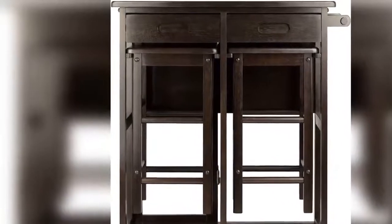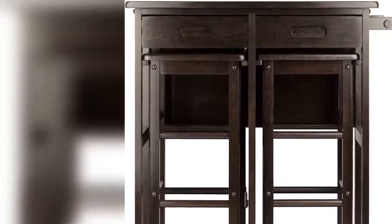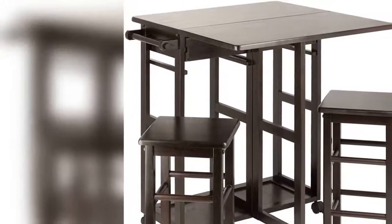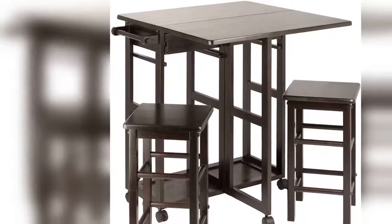Or lower the drop leaf, stow the stools, and roll the unit into the corner to create more open space. The sturdy hide-away stools have smooth, broad seat tops with rounded corners and can be tucked neatly under the table for a compact footprint.